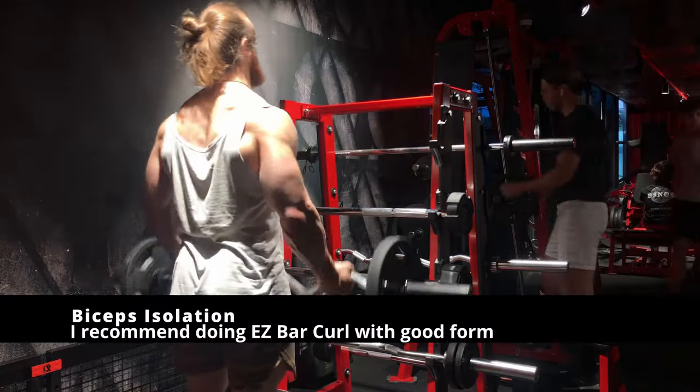Then bent-over rear delt flies will be a good component to balance out all the muscles around your shoulder girdle and rotator cuff, and avoid any kind of injury. Now a quick word on machines: if you have access to good or decent machines, you can do them. But you need to remind yourself that the goal is to keep getting bigger and stronger.